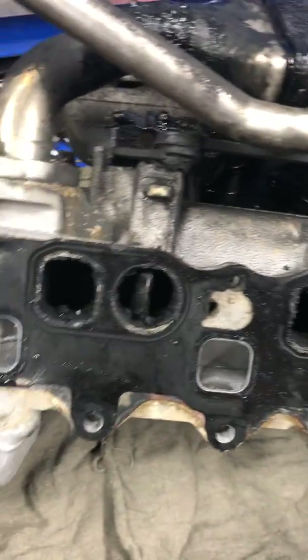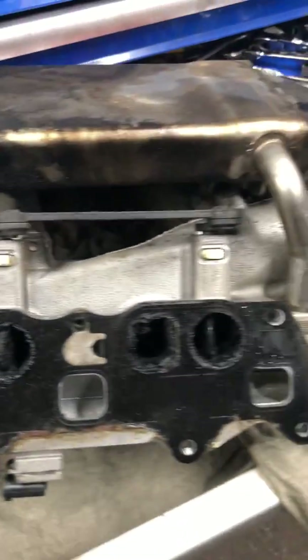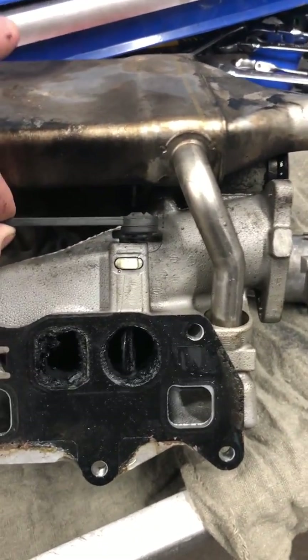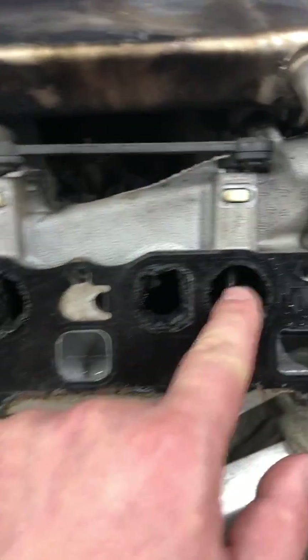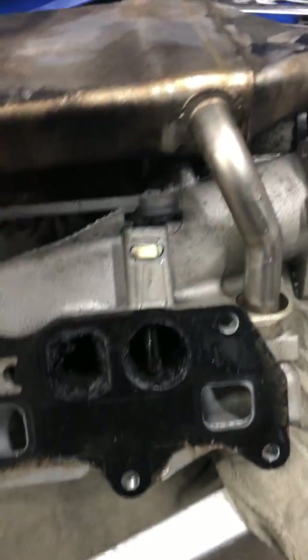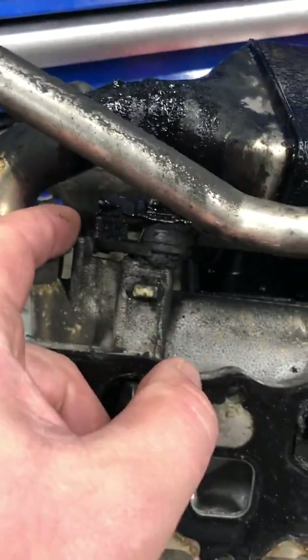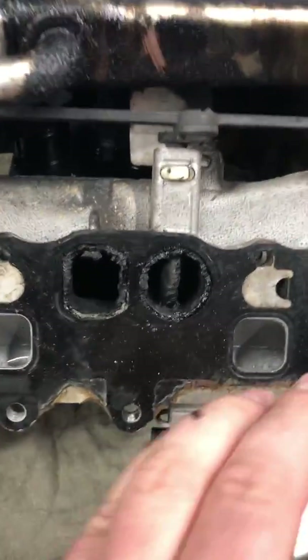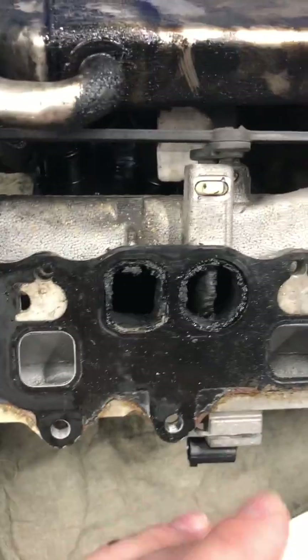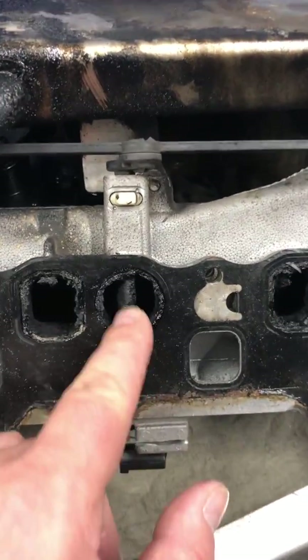Of course, you have to clean this before you install the intakes. But while I have the intakes out, I want to show you a not-so-great design on the Mercedes-Benz. The runners — the flaps in here — are moved by plastic arms. If you drive the vehicle every day, you should not have a problem, but once this thing sits for a month or two...